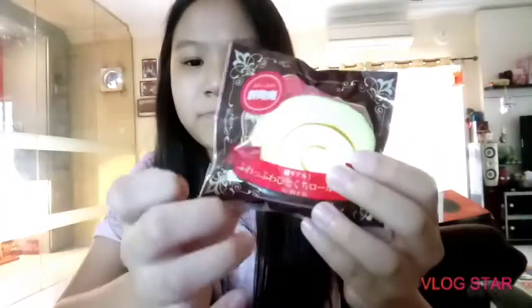So here's my first item. The second item is my Swiss cake roll and this is really small — I wasn't expecting it to be such a small squishy, I was expecting it to be much bigger. It's not really squishy but the packaging is just super realistic. Let's take it out.